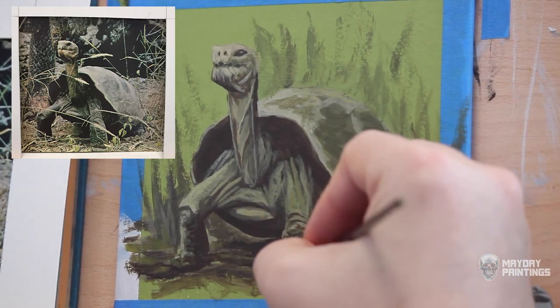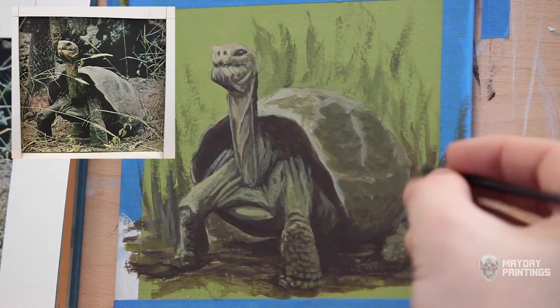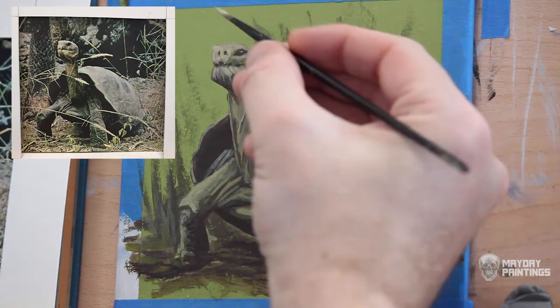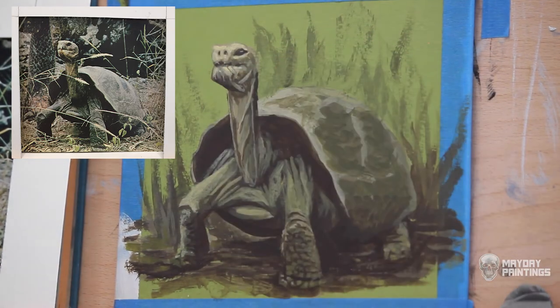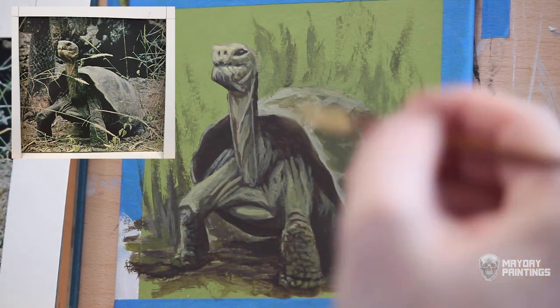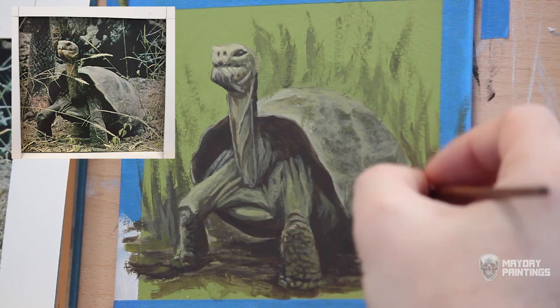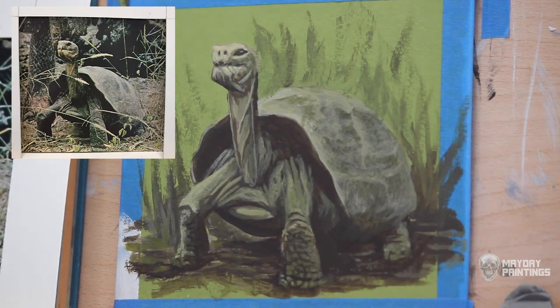Again, a critical step in defeating artist block is removing obstacles to starting. I hope these ideas help. Don't overthink it — just get some art made. Even if your idea isn't mind-blowing, working on it could lead to an idea that is.